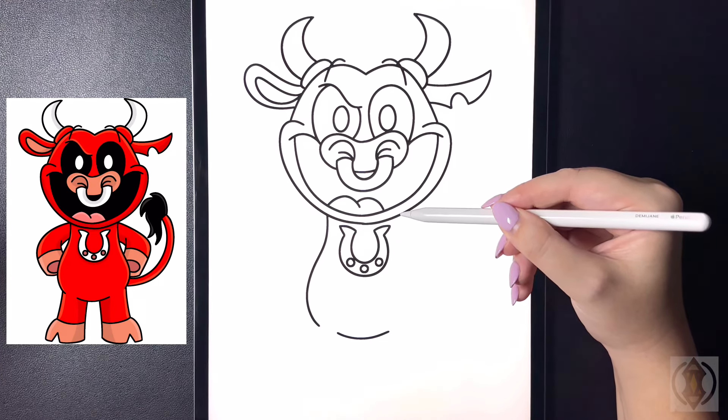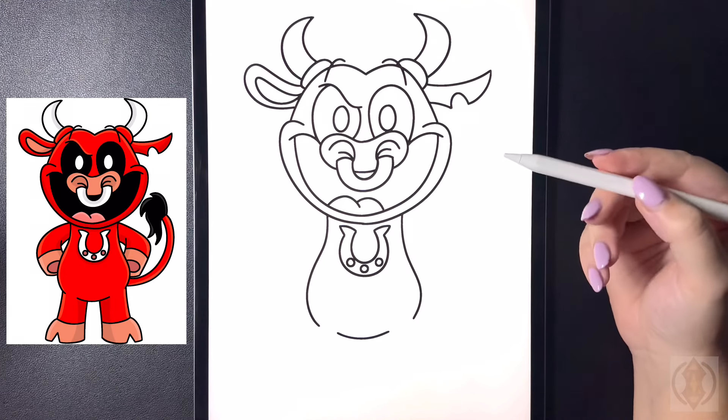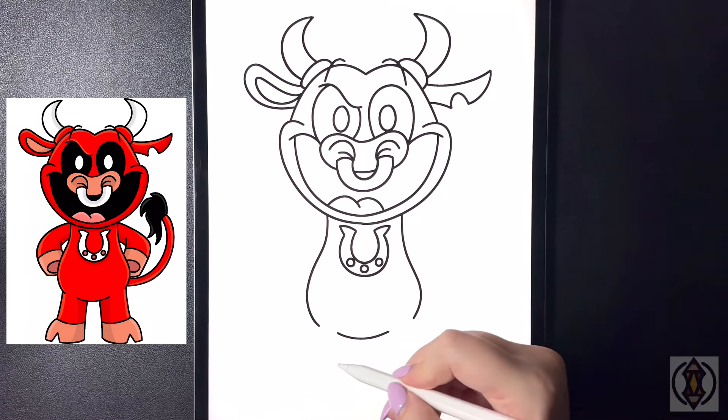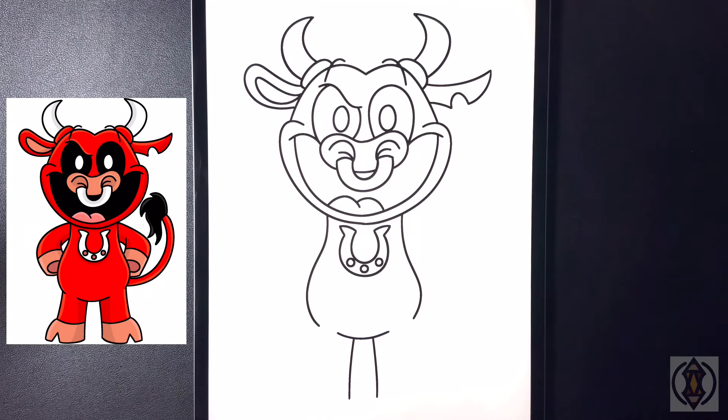We're just going to replicate that on the right, curving this down, out, and then back in for the legs. On the inside we're going to draw two curved lines that arch down towards the bottom, ending those at the same height.